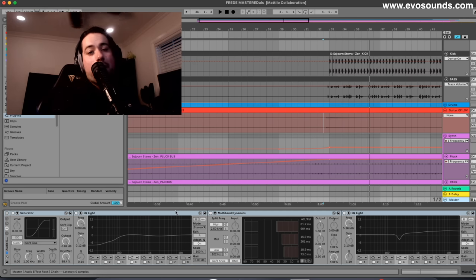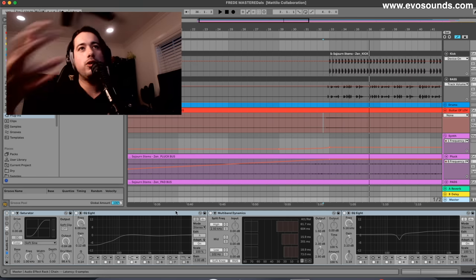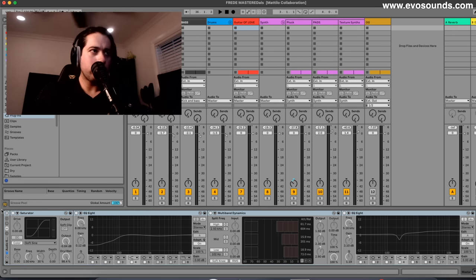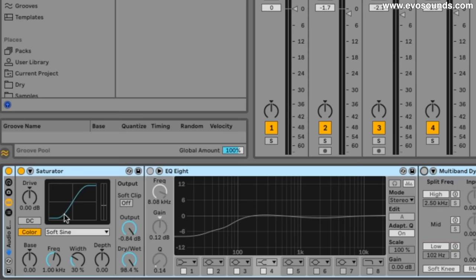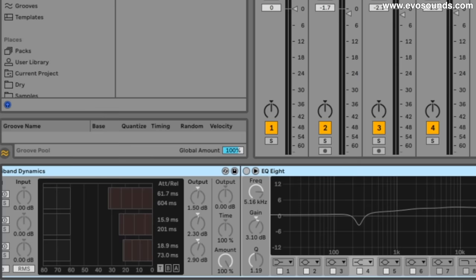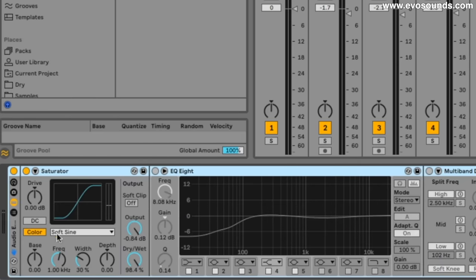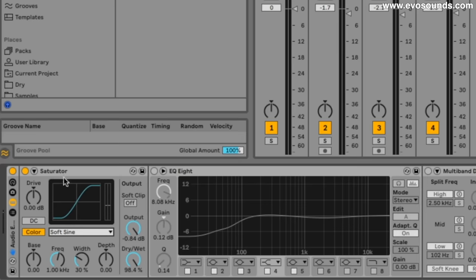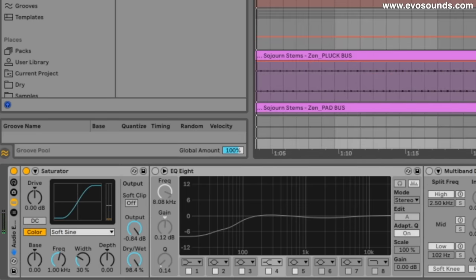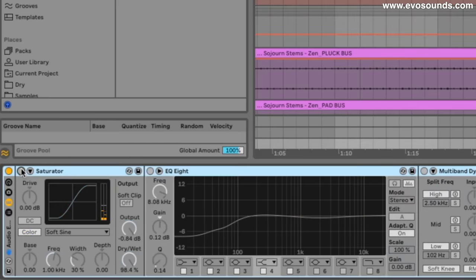Now we finally do the master. The first thing in the chain is the Saturator set to Soft Sine. It's been proven — someone made a video about this — that the Sonnox Inflator is literally just Ableton's Soft Sine by default. So putting it on gives us that nice lift. If you want to get specific to how it sounds, just lower the output by about negative 0.86 dB.